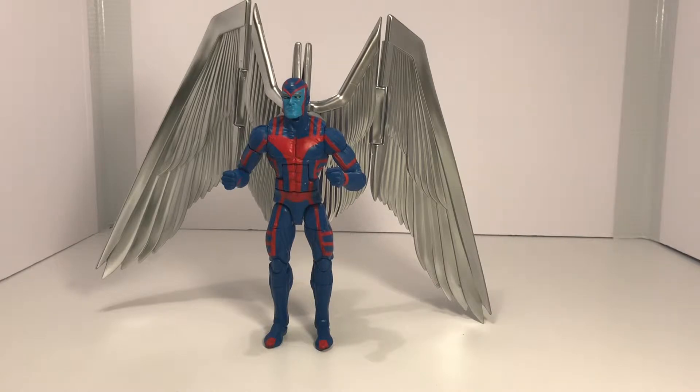Alright guys, so with the accessories out of the way, let's quickly talk about my thoughts on this figure. Now I'm not going to lie, this figure is basically a reuse of a previous Archangel figure that we got a few years back. That said, it's really hard to find that particular Archangel, and when you do, you're usually paying close to $100 or more. So I'm really glad to have this figure in my collection. I love the metallic wings — they are very large. I love the body mold and the paint work on this guy; he came out really, really well. So there's not much I can complain about. Let's move on to the articulation and then we'll do some comparisons.